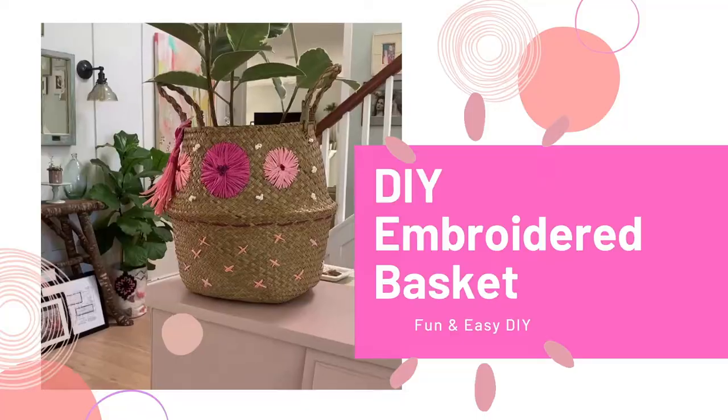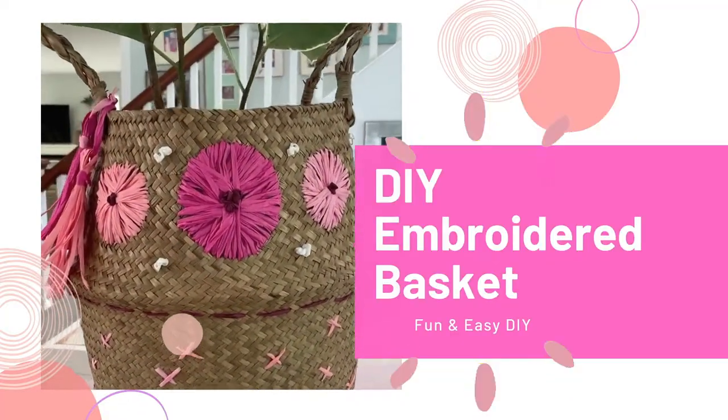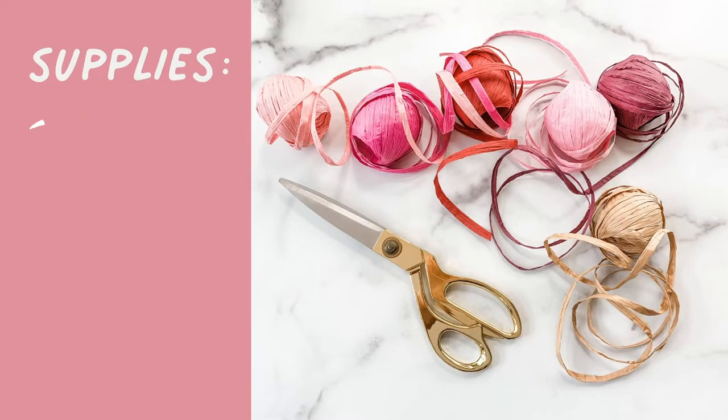Hi everyone, it's Michelle from Bella Branch DIY and welcome back to my channel. Today we have a super cute DIY — it's going to be a basket that we are going to embroider, and we're not going to use embroidery floss; we're going to be using raffia. You guys ready? Well let's go!